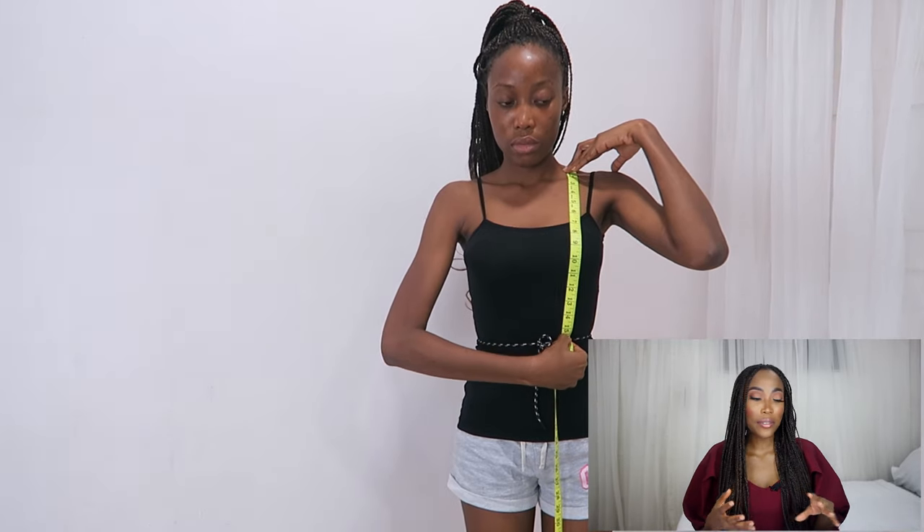I'm measuring my shoulder to waist length. I wanted to have a band at the waist that would end at the waist, and I wanted the band to be 2 inches long. So what I did was to deduct those 2 inches from the shoulder-to-waist length. So let's say that length was 16.25 inches — I deducted 2 inches from that, giving 14.25 inches, and that's what I measured here. I think it's actually 14.5 inches. Anyway, deducted 2 inches from the length.